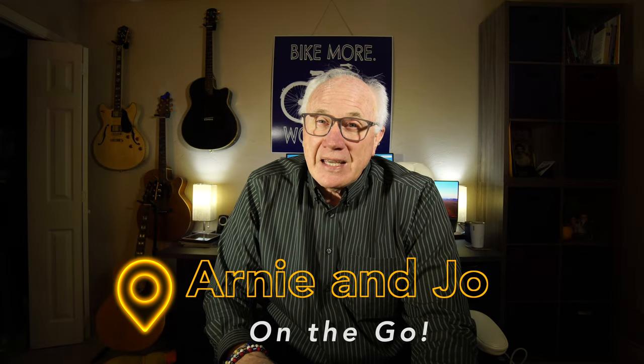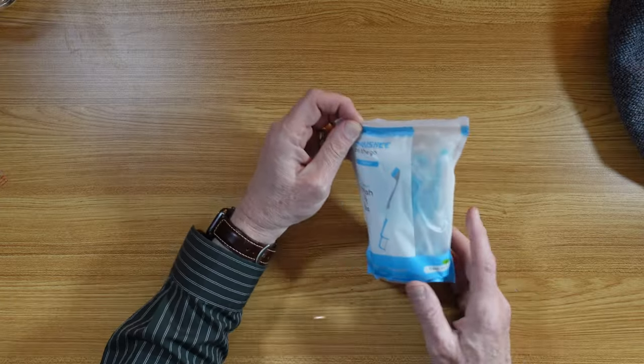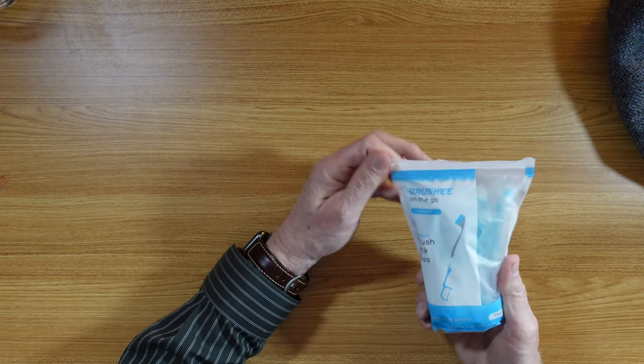Keeping your mouth fresh as a daisy as you're traveling isn't always the easiest thing, but boy do I have something for you today. Brushy on the go — these little puppies are super.